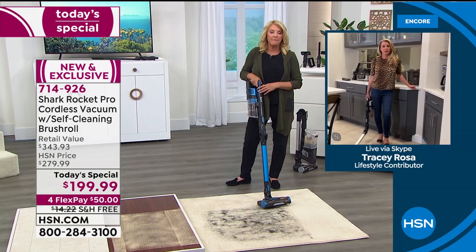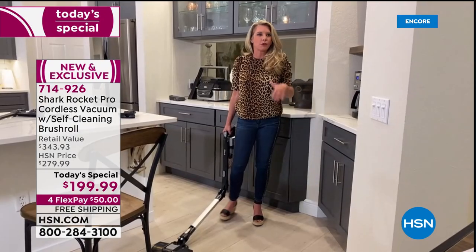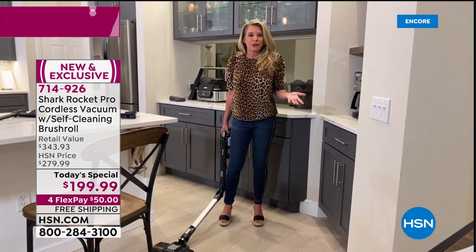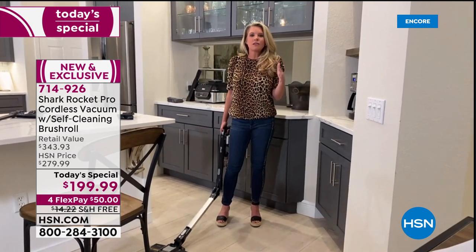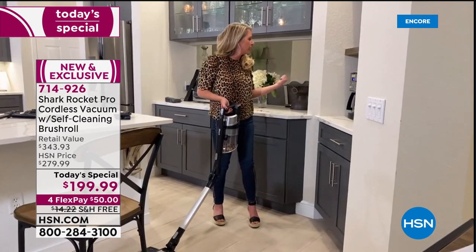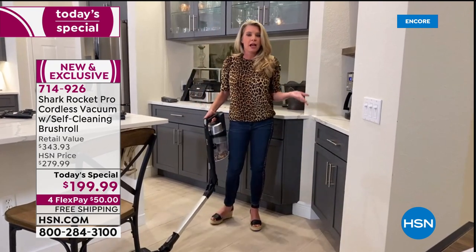Tracy explains that the three modes help conserve battery life for the right surfaces. The 40-minute runtime is an estimate — it depends how you use it. If you're in high power carpet mode with boost on, runtime will vary. Since the battery is removable, you can charge it where you charge your phone and store the vacuum wherever you want.